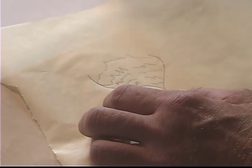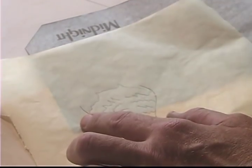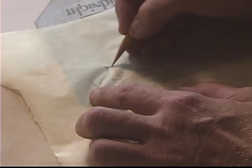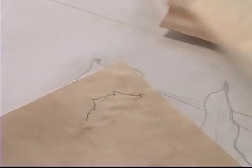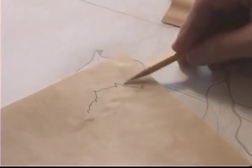To draw the line onto the wood, I'm taking a piece of carbon paper, slipping it under the tracing paper and then redrawing. When I take the carbon away and the tracing away, I'm left with the line that I want on the wood itself.